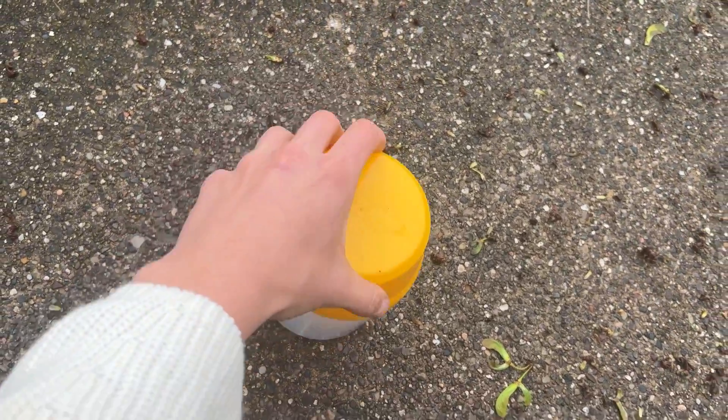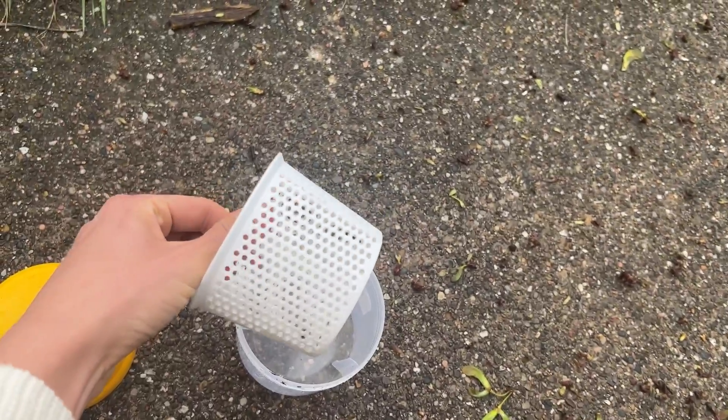There are two ways to test that work the best: the alcohol wash or a sticky board test. I personally like using an alcohol wash. You're going to get a half cup of bees — that's around 300 bees. There's a little contraption called a mite checker, a container that has an inner cup with a bunch of little holes stuck inside a larger cup. You take your bees, put them in this cup, pour alcohol in, put the cap on, and shake it for about 60 seconds.